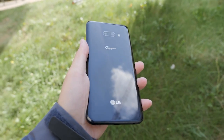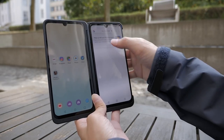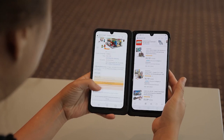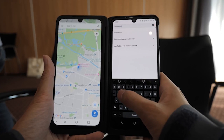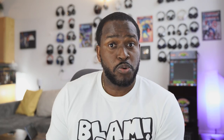Yesterday at IFA, LG announced the G8X, which is the next iteration of the G8. In terms of processor and performance, it still has a Snapdragon 855, not 855+. It has 8 gigs of RAM and 128 gigabytes of storage. What makes this different is that it also has the same dual screen case found with the LG V50, except it's been improved, which allows you to do some dual screen gaming.